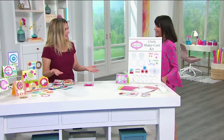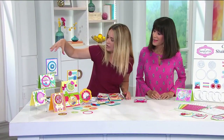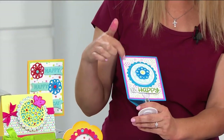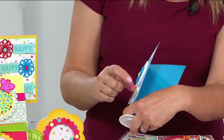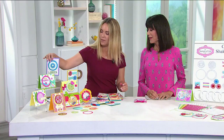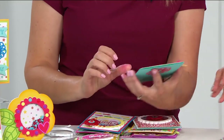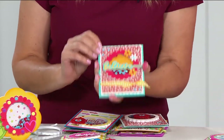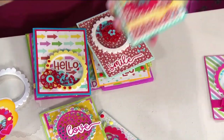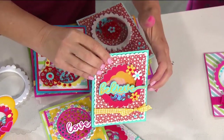Not only do you get to make shakers, you're also going to make regular cards. Shakers are fun — they're like a party in your hand. You can hear them, and people just get so excited. It's not like putting confetti in the envelope where it explodes everywhere and people have to go vacuum. No, this is all self-contained. It's going to stay in there — you don't have to worry.